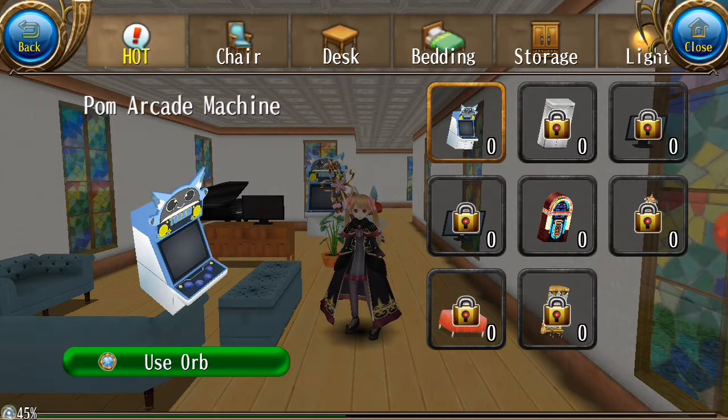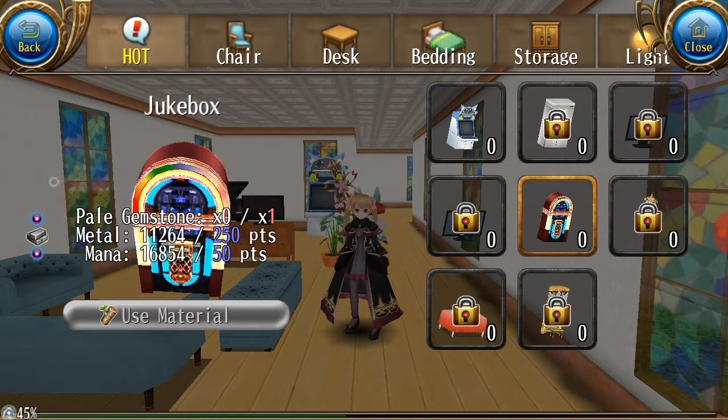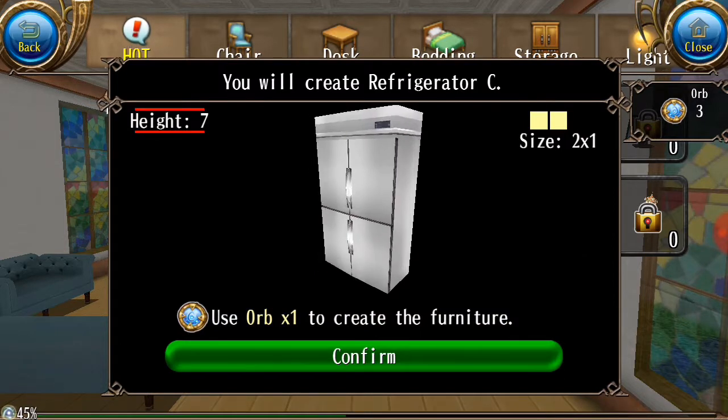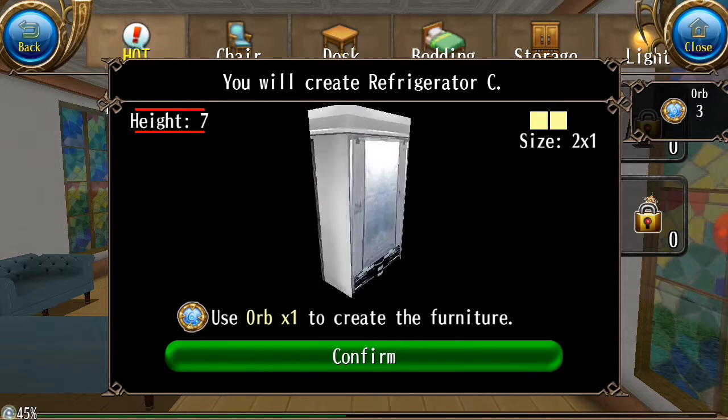We have the arcade machine and then jukebox. For the new furniture, we got the refrigerator. You could check here, but don't tap confirm because you'll definitely lose your orbs.